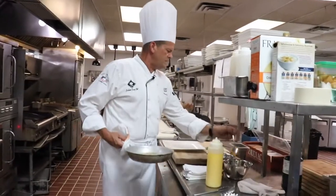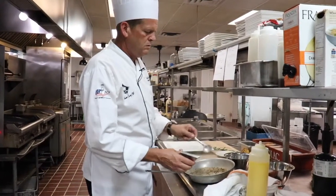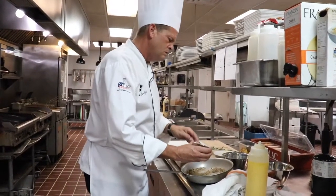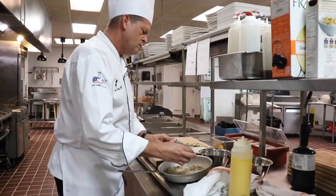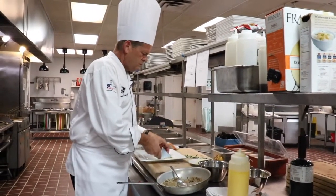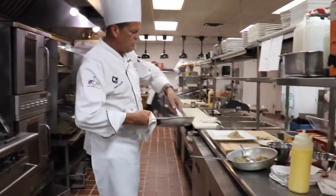So we're going to come over here with our rice. Get our timbal. Squeeze the water out of that. Now we have our nice little pyramid of rice. You can see that the asparagus is nice and caramelized and roasted.